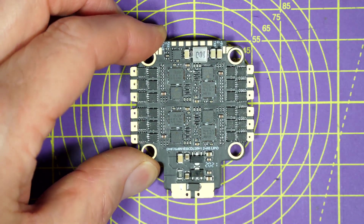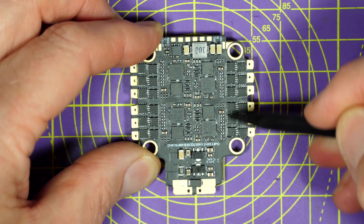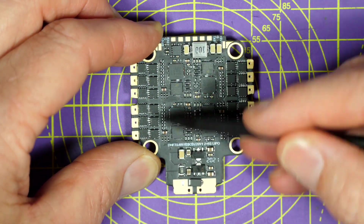On the flip side up here, this is the 9 volt 3 amp BEC to power the air unit, and these are all the FETs for the motors.